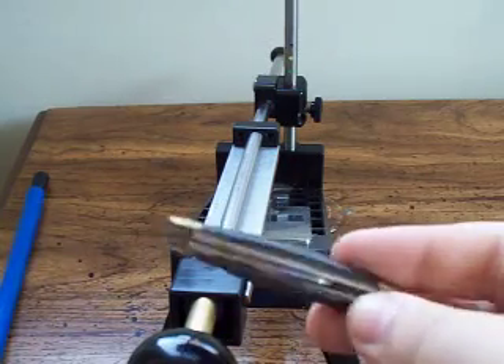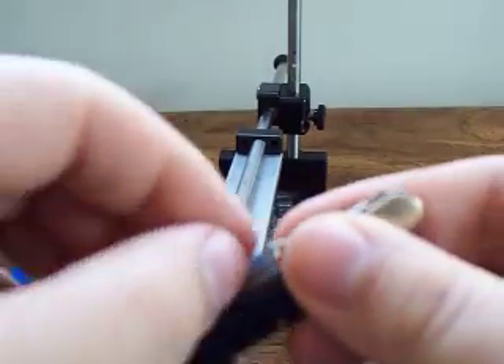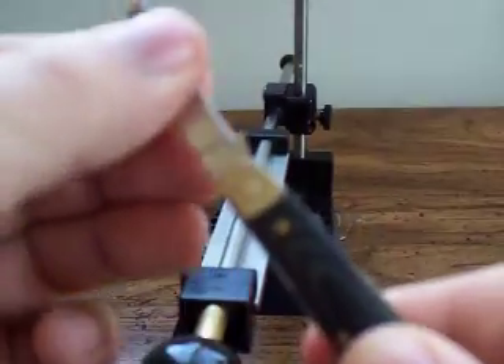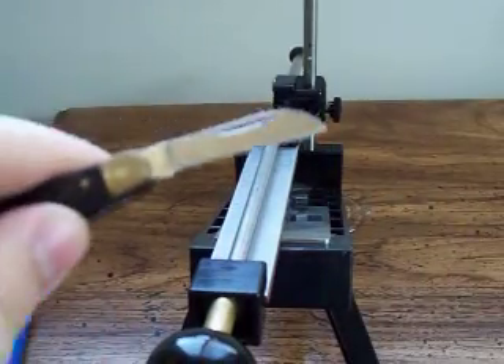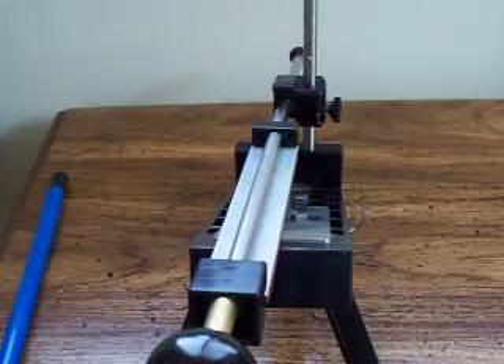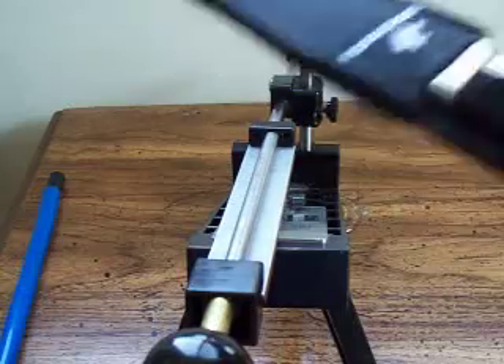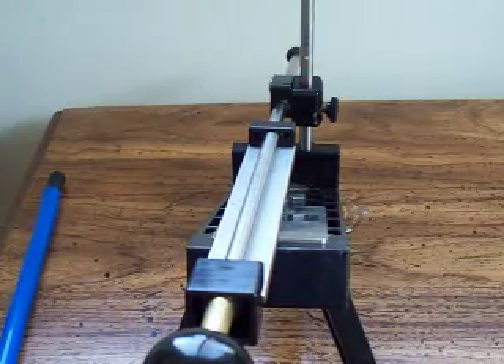The first knife is going to be a little Rough Rider 3-Blade Stockman. I'm going to sharpen this blade here, just to show you that you can sharpen such a small knife. And then after this, I'll show you a small fixed blade — or a medium-sized fixed blade — a simple, really cheap Winchester. I think those are available at Walmart now.